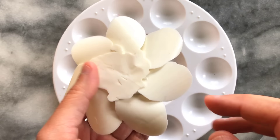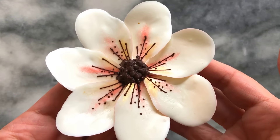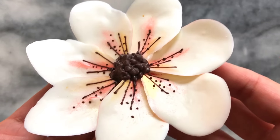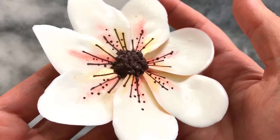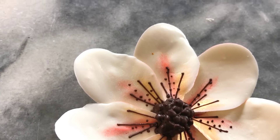Once totally dry I peel away the wax paper again and this is the final result. The angled petals create a lovely soft finish to the flower, and adding colored shimmer powders adds more character. You can extend the shimmer details further up the petals for a more dramatic look.